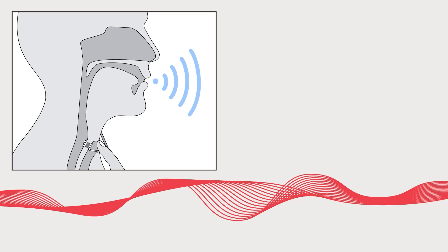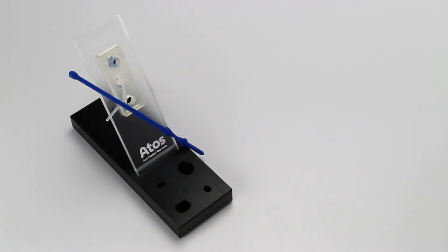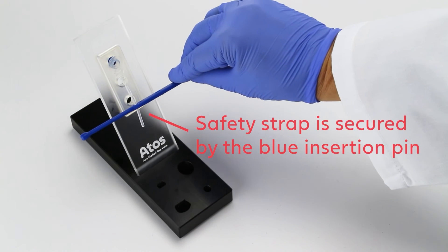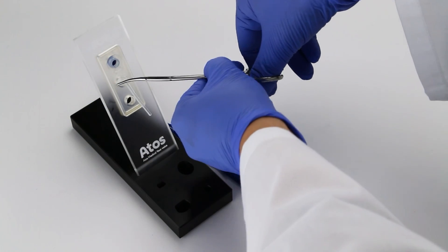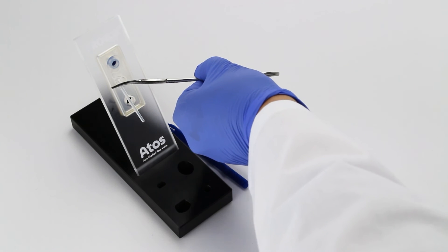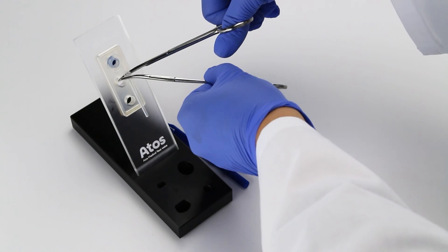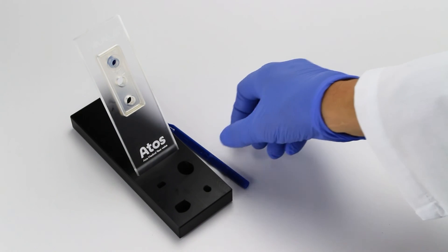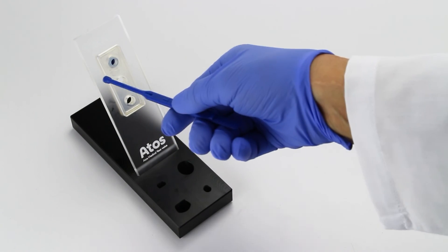Check the function of the voice prosthesis by asking the patient to speak. Once the patient is speaking fluently, ask them to drink water and observe the prosthesis to ensure no leakage is occurring. Prior to cutting the safety strap, make sure it is secured with either the blue insertion pin or a locking hemostat. Then cut off the safety strap using scissors on the outer edge of the tracheal flange. If the prosthesis spun during the cutting process, reposition the tab to the 6 o'clock position. Provox Activalve voice prosthesis is now ready for use.